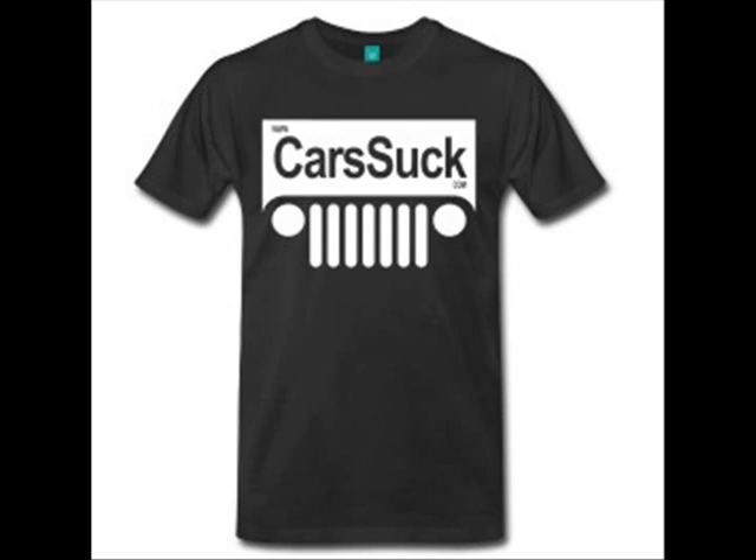I've got plenty of Jeep videos — check out the channel and subscribe. Click on the gear button to get yourself a t-shirt or a hat. Jeep on.